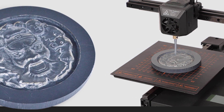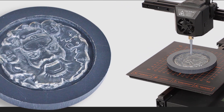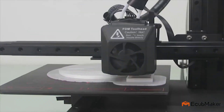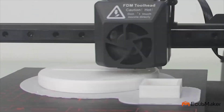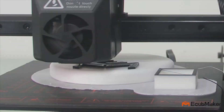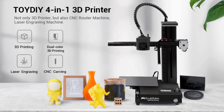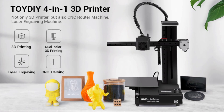A good variety of materials can be used including wood, acrylic, carbon fiber sheet, jade, and more. To sum it up, if you're looking for an advanced yet user-friendly 3D printer, the eCubMaker Toy DIY 4-in-1 checks all the boxes. It produces super detailed and dimensionally accurate models, and thanks to its modular design of detachable heads, it can work with dozens of fabrication materials — more than enough to satisfy even the most demanding professional designers, engineers, and educators.